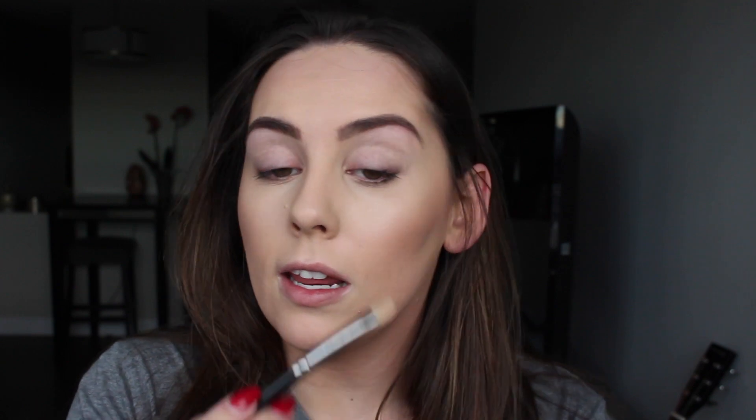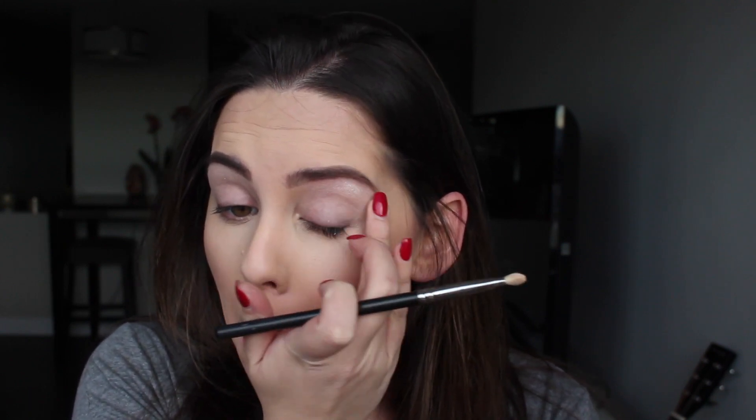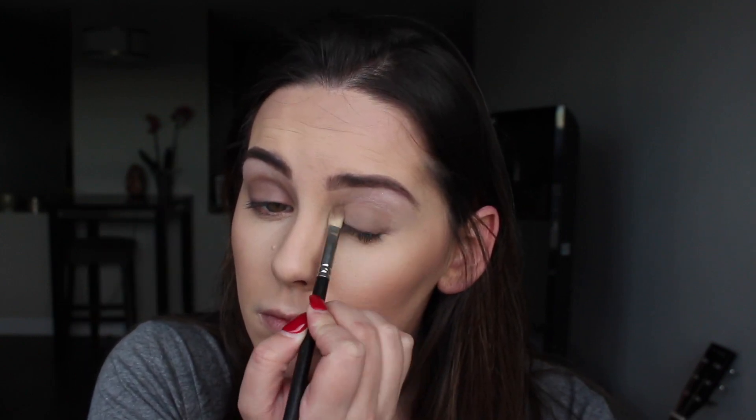Starting look two — my eyes are already primed and I'm going to go in with Pearl using a small shader brush, right underneath my brow bone, just really lightly. Now I'm going to go in with Twig all over my lid using a really fluffy eyeshadow brush. I'm not being too precise with this because I'm going to go over it later — we're just using this as a base. Buff it out with your finger if you feel like you need to.